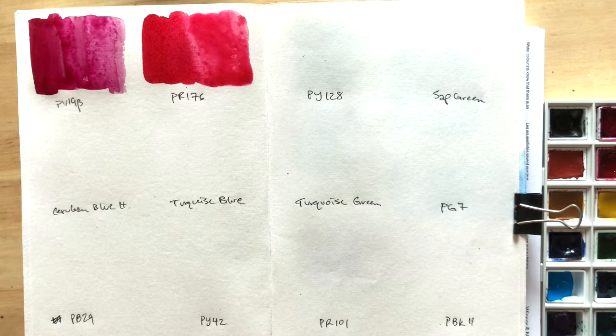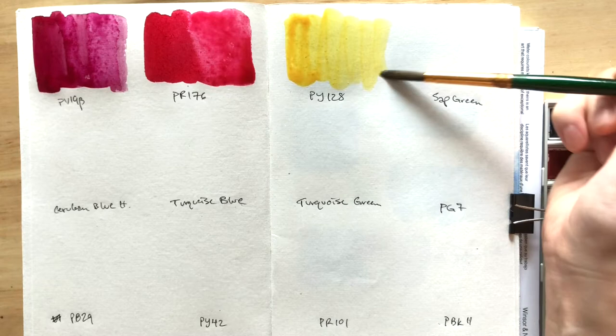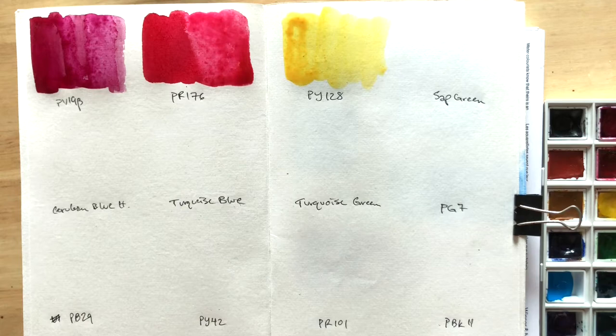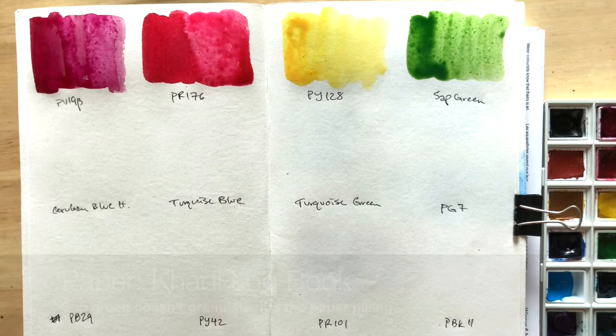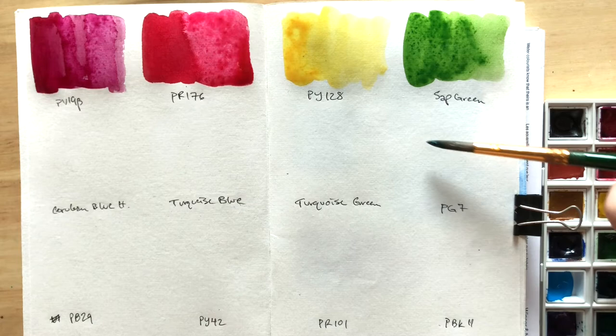For my yellow, I would've picked a nickel-azo yellow, but Van Gogh doesn't offer that, so the next best thing is this Transparent Medium Yellow made with PY128. Then we have Sap Green, which is surprisingly made with PG7 and PY129 — I normally have a Sap Green in my other palettes anyway, so this was an easy pick. Next is PG7, that's Phthalo Green Blue Shade. I rarely use this color on its own, but as many painters have pointed out, it is a great mixer color.